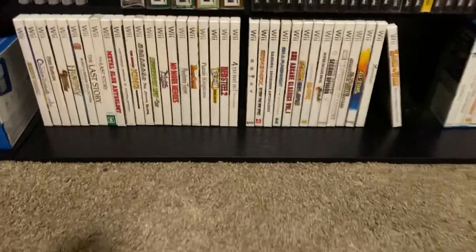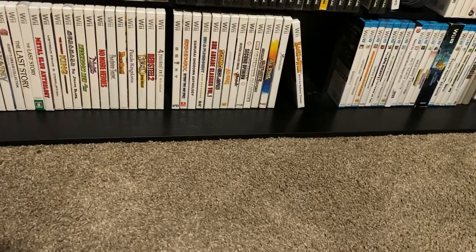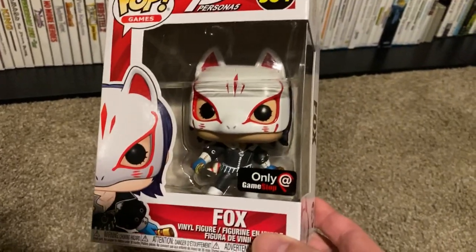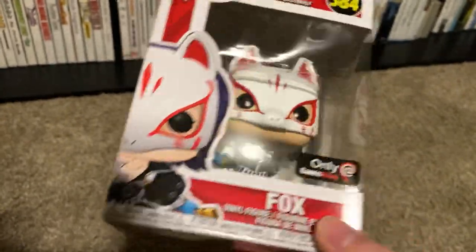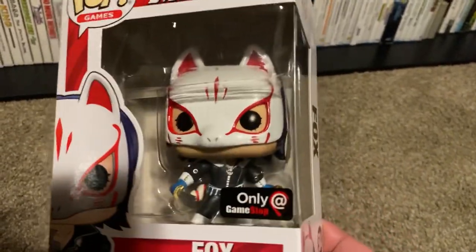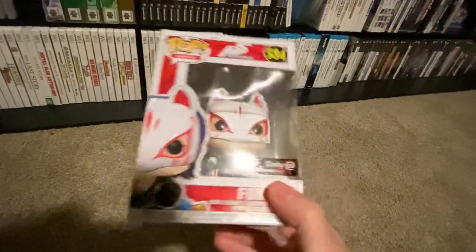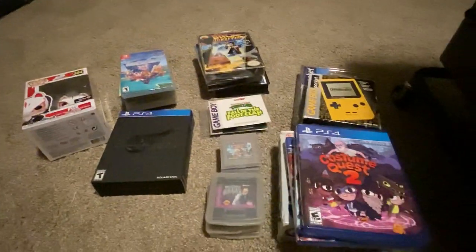Lastly, from GameStop — part of that order I was complaining about — there was an exclusive I wanted to add to my collection: the Fox Funko Pop from Persona 5. I honestly didn't know they had it until I was perusing their site during the sale and saw this. I can add it up there with the other Persona 5 Pops. It's silly, but I really like this game, so excited to have it for the collection.